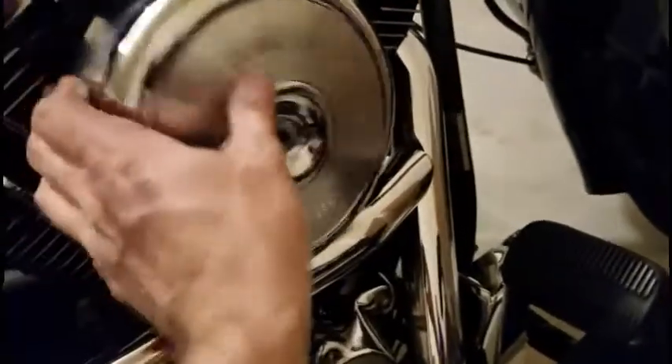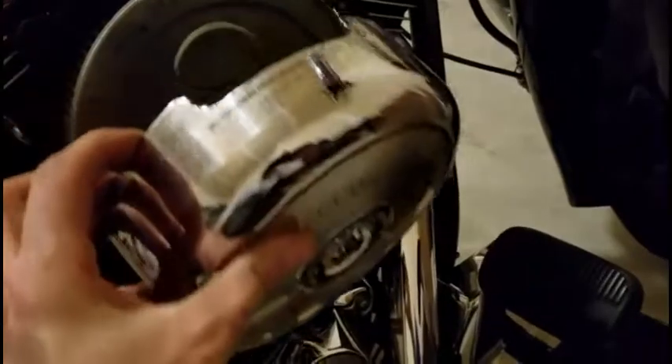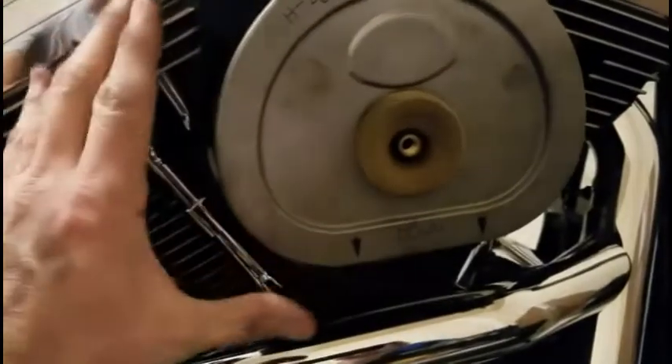Set that aside. Pull off your cover. Set that aside. And here's the filter. There's a seal in there. And then you can see that's the original Harley Davidson part number.